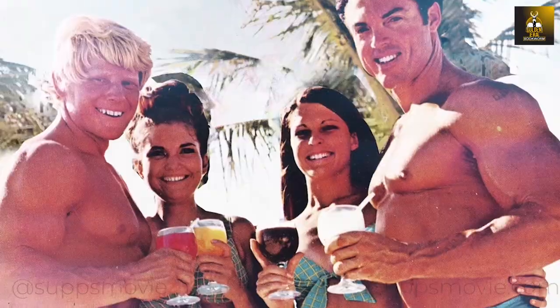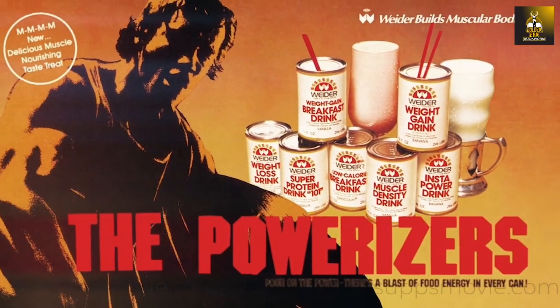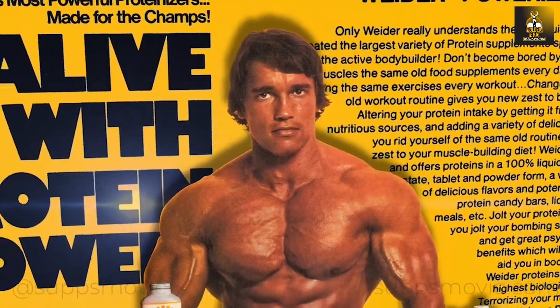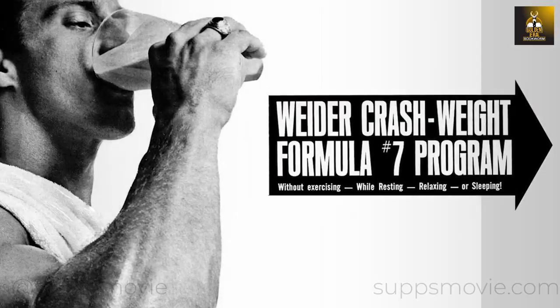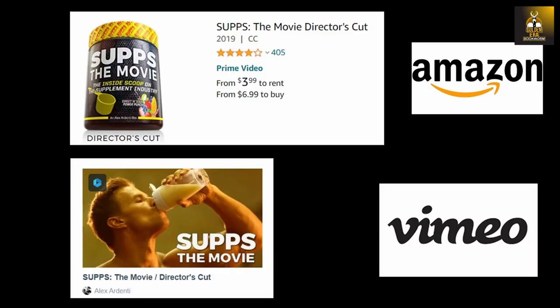If you're a fan of old school bodybuilding, make sure to check out SUPS the movie. Filmmaker Alex Ardenti explores the 40-billion-dollar sports supplement industry, delving into the origins, evolution and current state of supplements used by millions of fitness enthusiasts worldwide — available at Amazon and Vimeo.